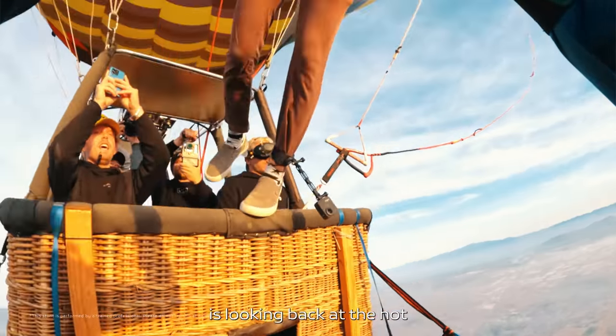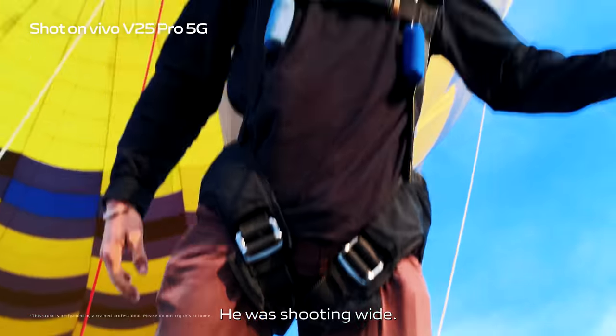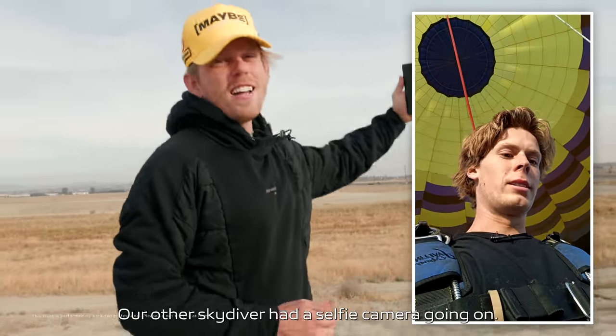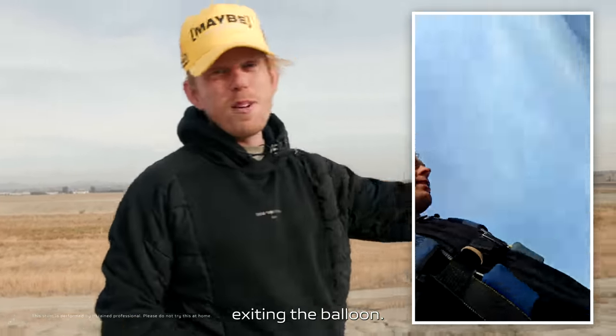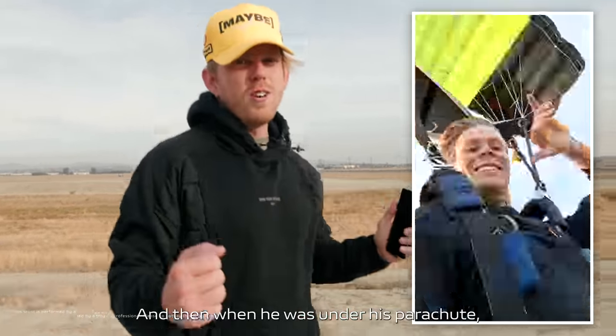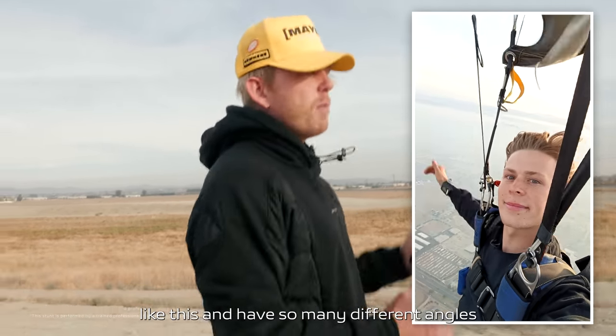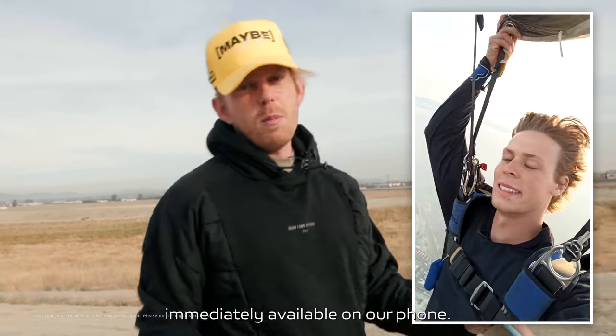One of our skydivers was looking back at the hot air balloon with another jumper out — he was shooting wide. Our other skydiver had a selfie camera going on. He got a cool shot of him exiting the balloon, and then when he was under his parachute, just cruising around, he had that selfie angle. It's just really exciting to land from a production like this with so many different angles immediately available on our phone.